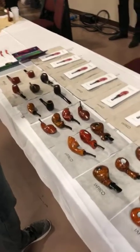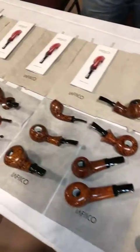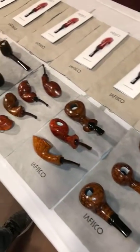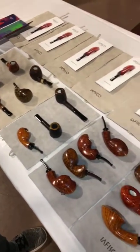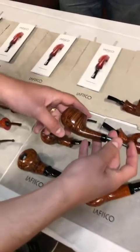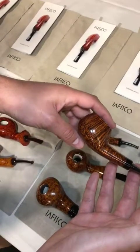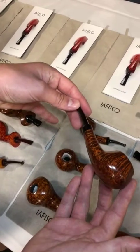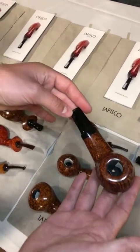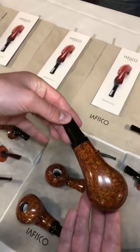So these are some of the types that Davido makes. We were talking a little earlier and I had to come back and show them again because they're obviously gorgeous. He has some really cool shapes and the grain on these things is phenomenal — just perfect grain. What would you call this shape? This is a brandy with a wide oval shank.